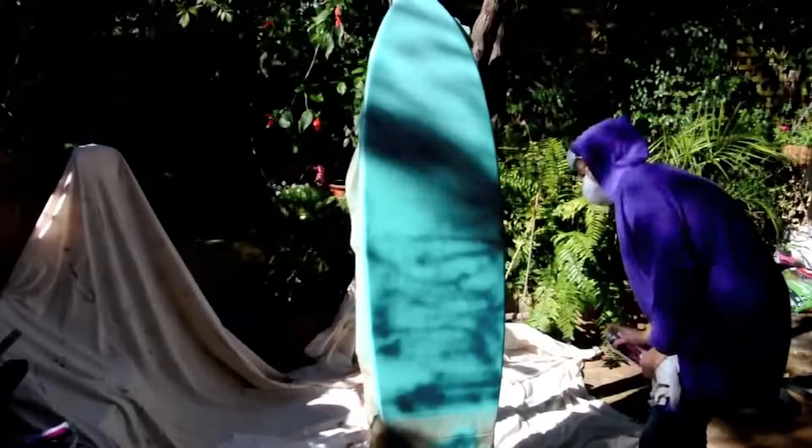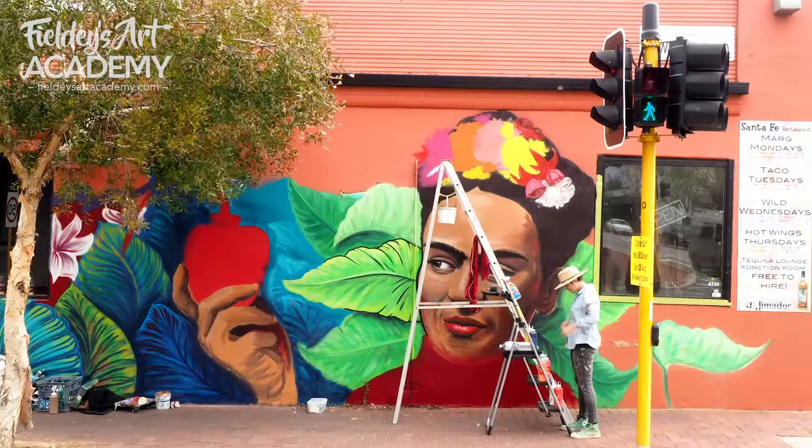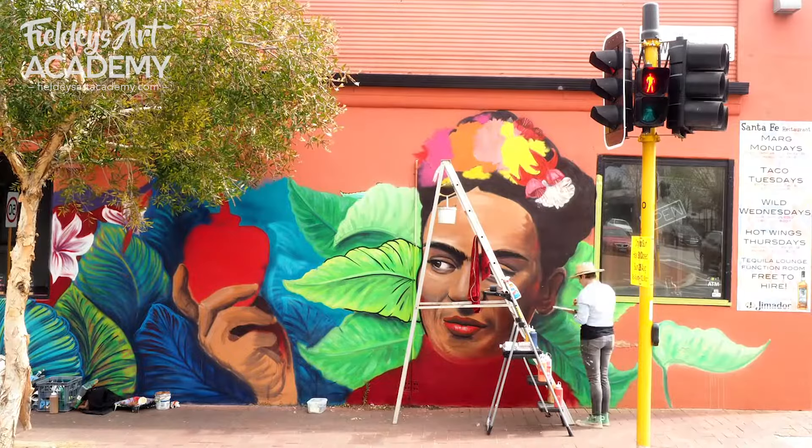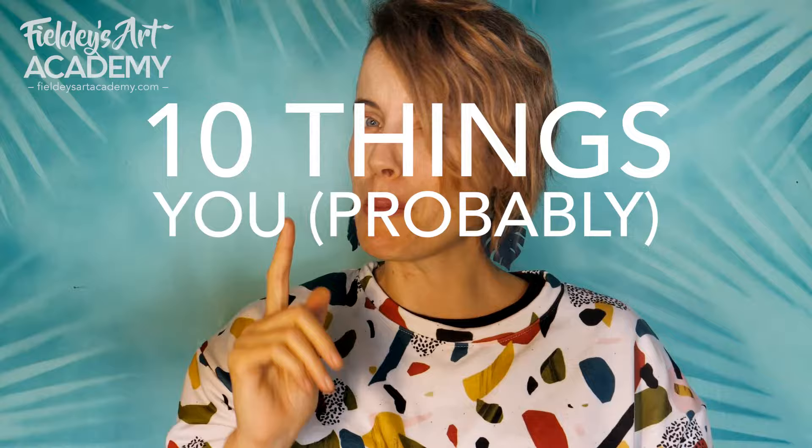Hi guys, welcome to Fieldy TV. I'm Fieldy, I'm a pro muralist and I run an online art school, Fieldy's Art Academy. I started out my art career painting surfboards and canvases and made the transition to painting walls over nine years ago now. Figuring out how to transfer my art skills and styles to such a big canvas was a huge learning curve. So I'm here to give you my top 10 things that you probably don't know about painting murals until you've done some.